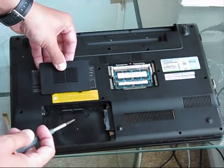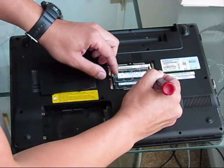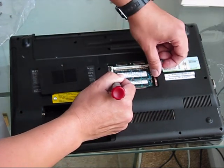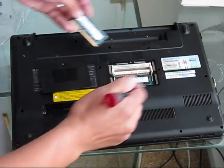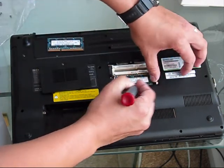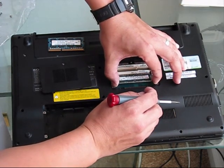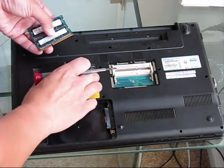From here you can see two RAM modules. You can remove them as well if you will be doing any RAM upgrades. The current system has 4GB of installed memory — two modules, 2 plus 2 which equals 4. Put them away.